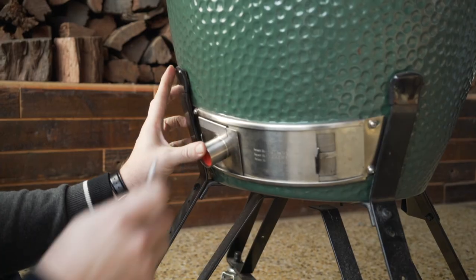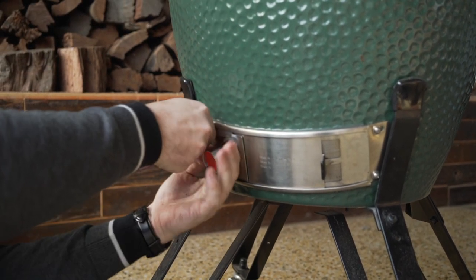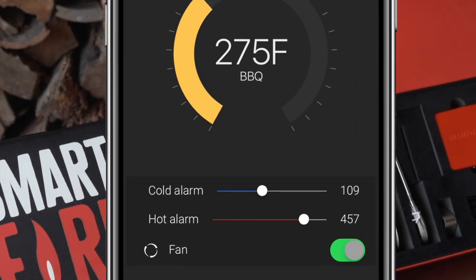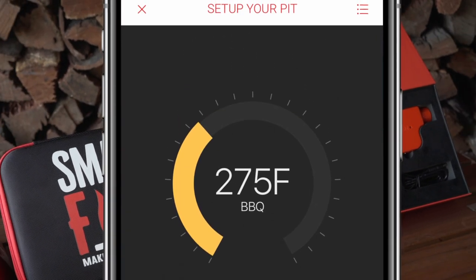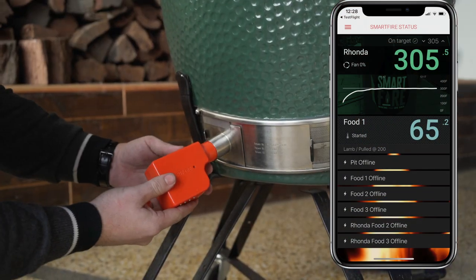The SmartFire BBQ controller monitors and controls your BBQ smoker by regulating the airflow. The SmartFire app allows you to choose your target pit temperature and even what foods you're going to cook, and then the SmartFire handles the rest.